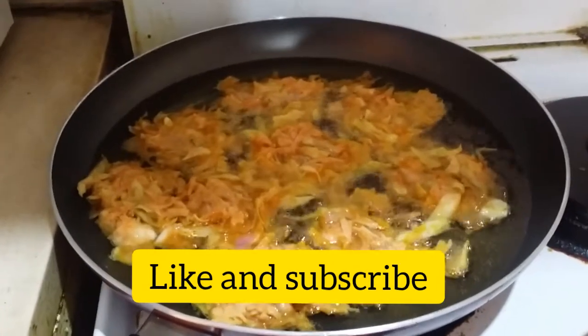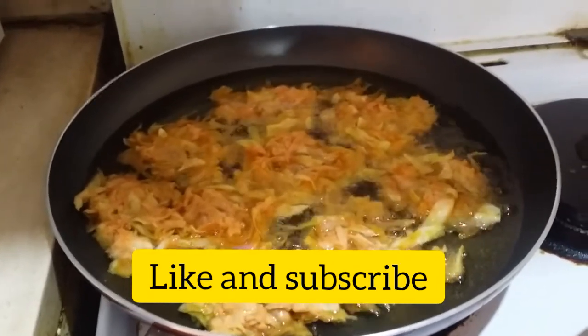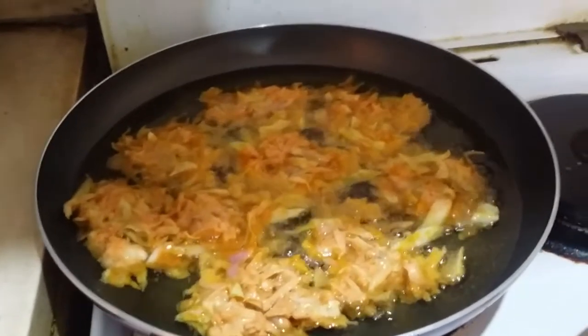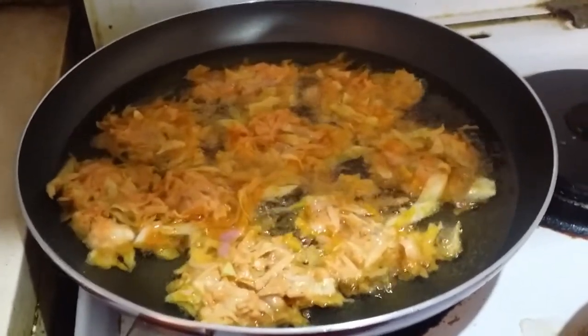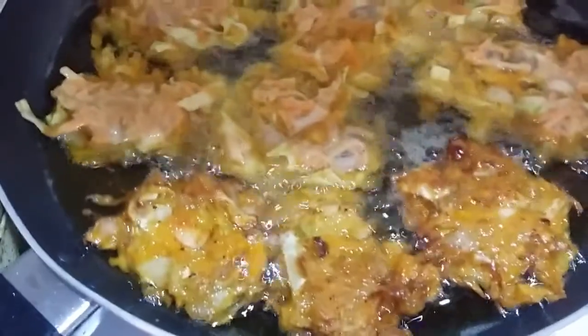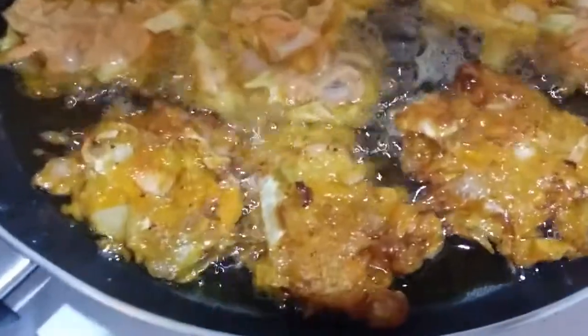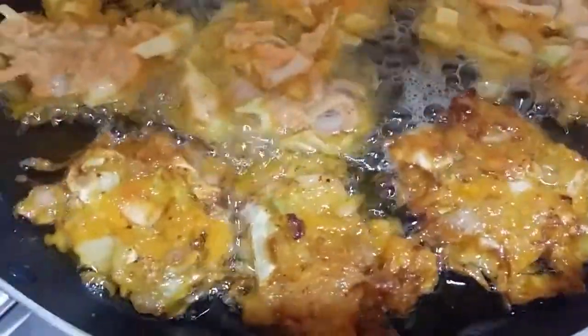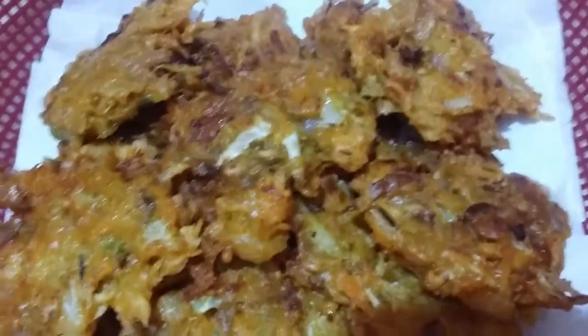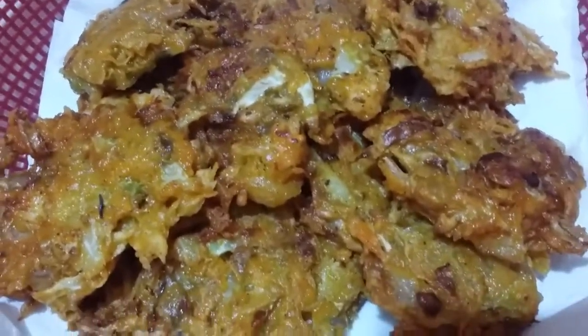Wait for the other side to be fried, then flip it to the other side. The others have been flipped already because the other side is cooked. And this is the finished product — ready for mukbang.